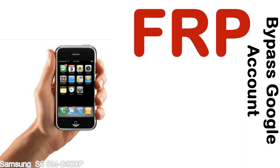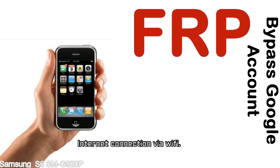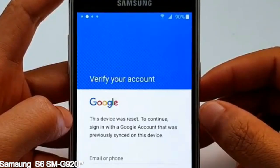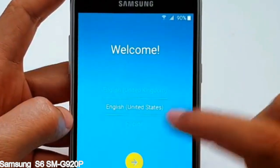Before starting: 1 — make sure that your device is well charged. Ideally, the battery level should be around 60 to 70% — the more the better. 2 — Internet connection via WiFi. Here is a step-by-step guide on how to bypass Google account on your Samsung Galaxy device.